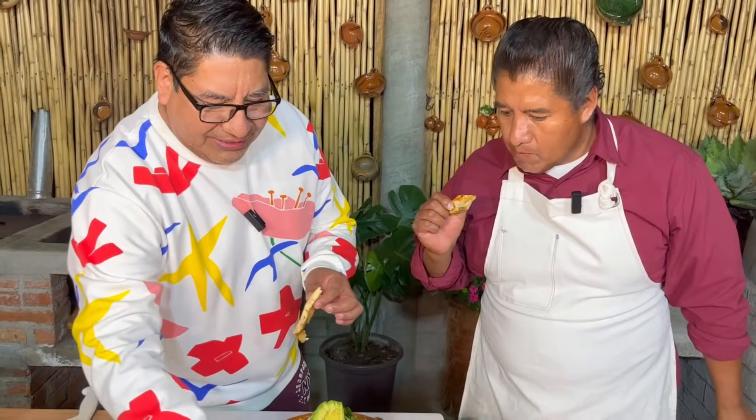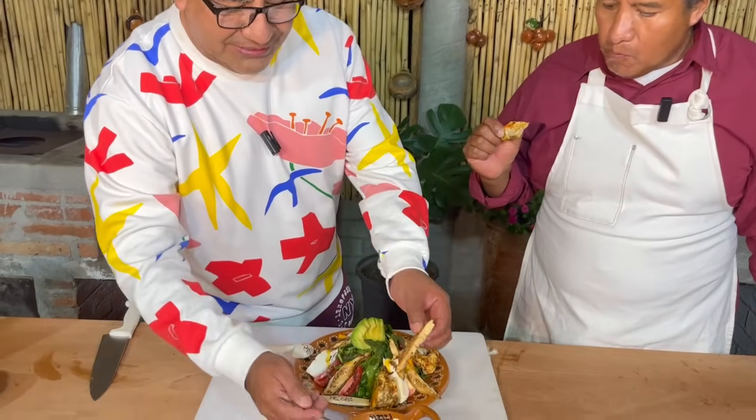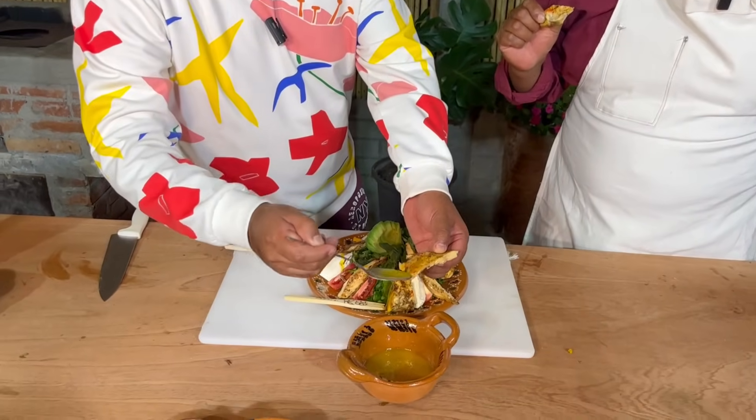Yo lo voy a poner aquí en el aderezo, porque este aderezo sí se me hace que está buenísimo, buenísimo. Sí, está buenísimo.